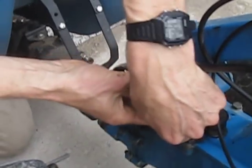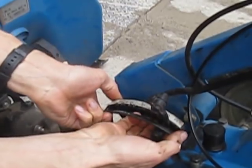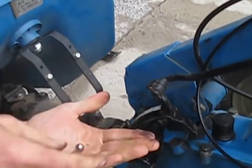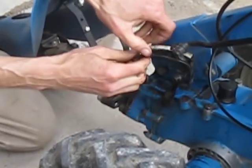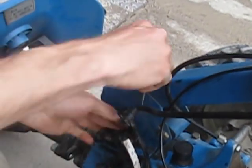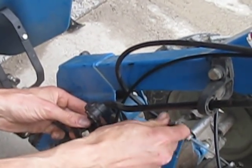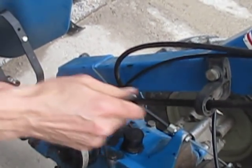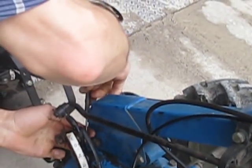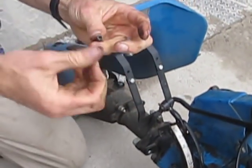Now we carefully pull the quadrant up to release the ball — I'm keeping my fingers back here because I don't want the ball to get away. There it is — a stainless steel ball. Set that aside, and then we've got to get this spring out. A little punch is usually a good thing to fish down in here and get that spring out. There we go — there's the spring, a very stiff little spring.